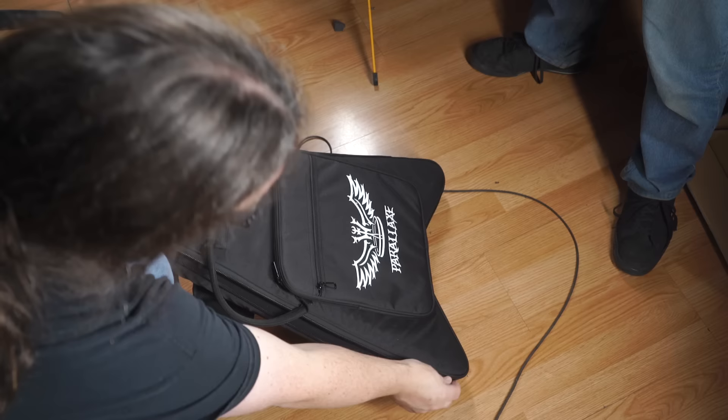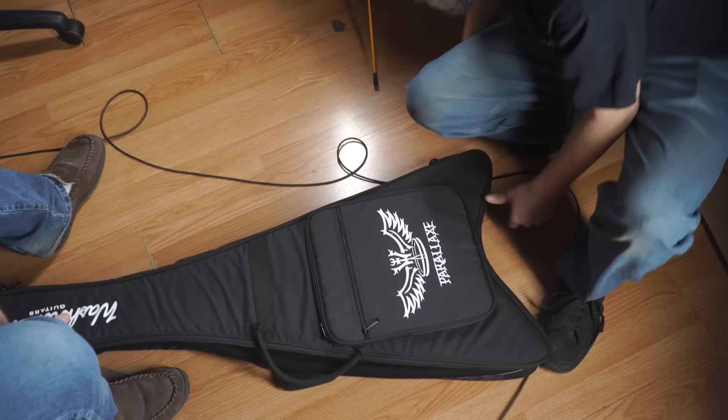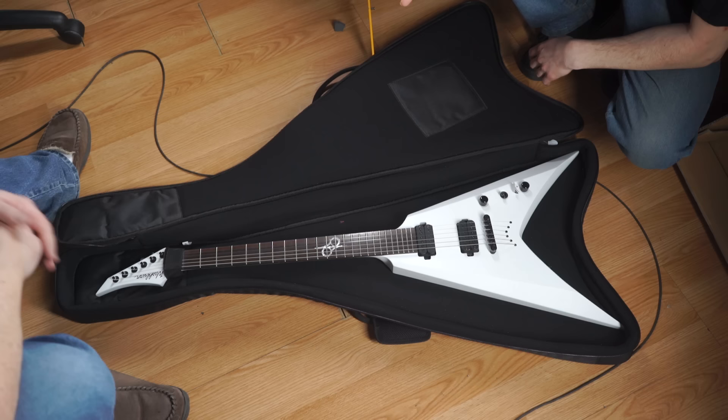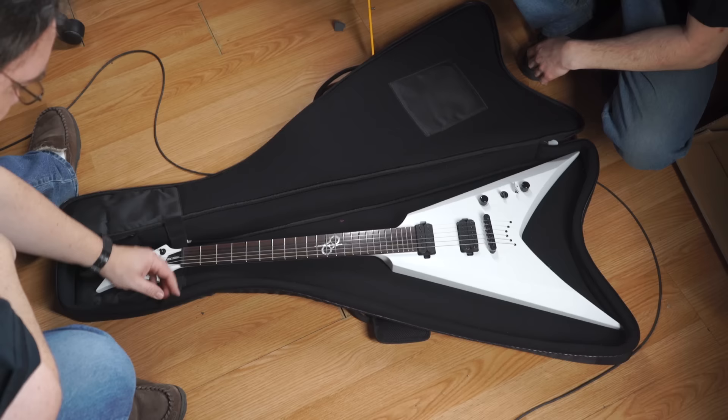Get the zipper on that side. Let's lay it down and take a look and flip it. Oh, that is sick! Wow, look at that — that's really cool. I like the fact it's strapped in here. That is extremely cool, nice job Washburn.